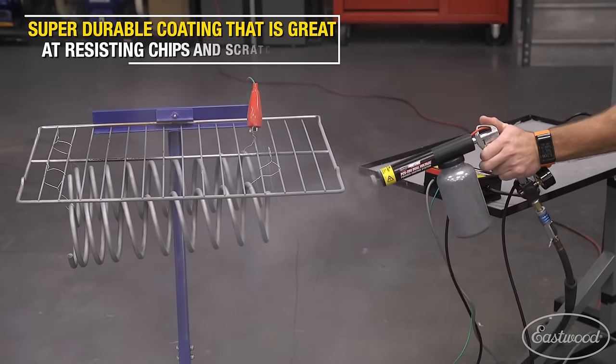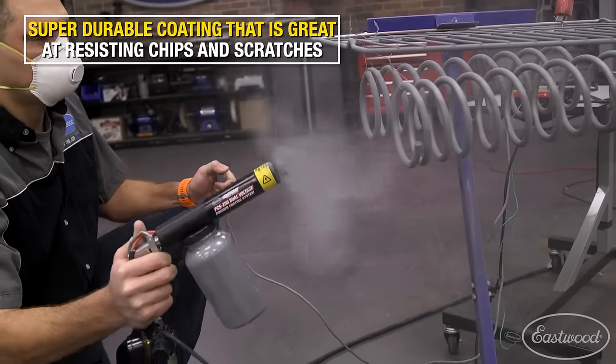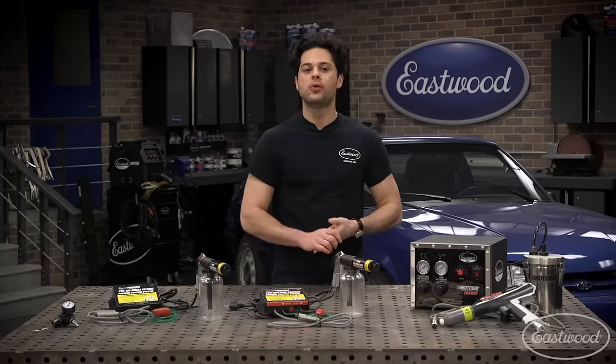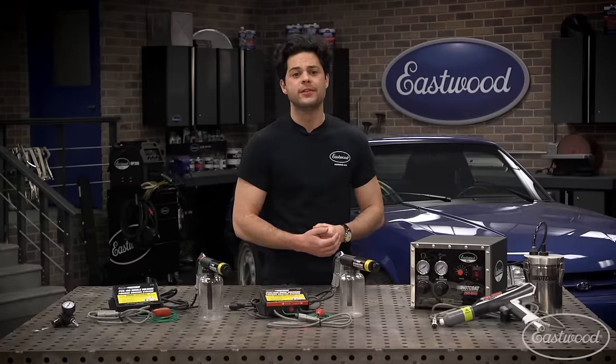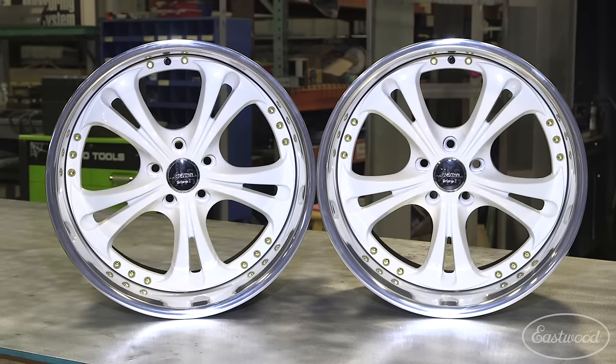Powder coat has some huge advantages over paint. Firstly, it's more durable — something to consider especially in automotive applications, like stone chips on the underside of a car. It's also more flexible than paint, which makes it perfect for springs, hood hinges, and suspension components. Since powder is baked on, it's extremely heat-resistant, which makes it great in the engine bay or on wheels.